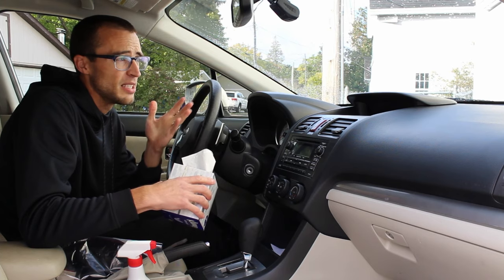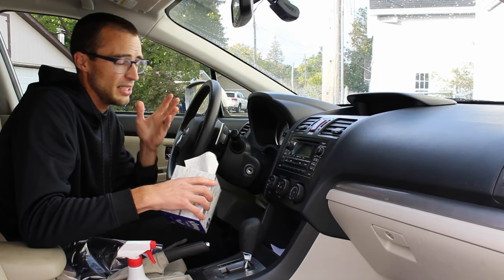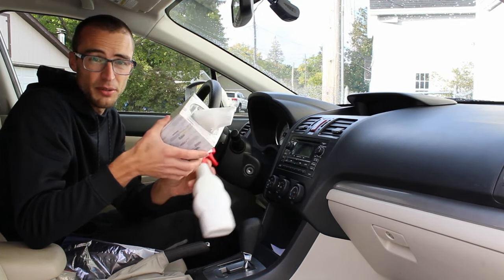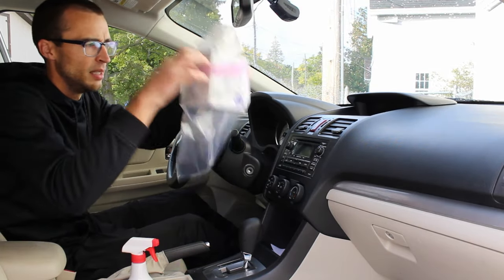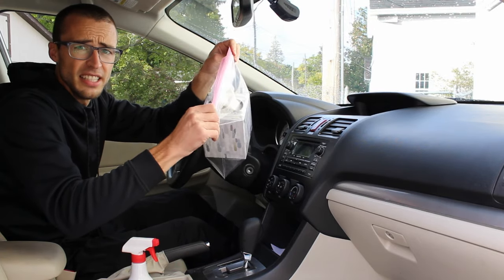A lot of the time it's unavoidable to get dust on your dash, so it's super easy — I just keep a water bottle in my car and a microfiber, stop at a red light for a few seconds, spray it down, wipe it down, and you're good to go.